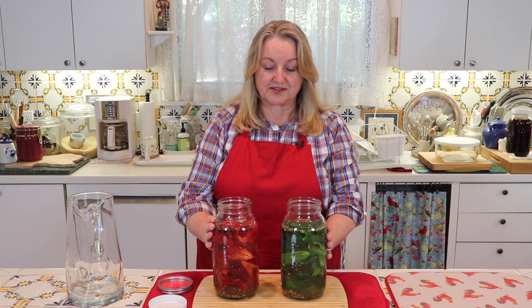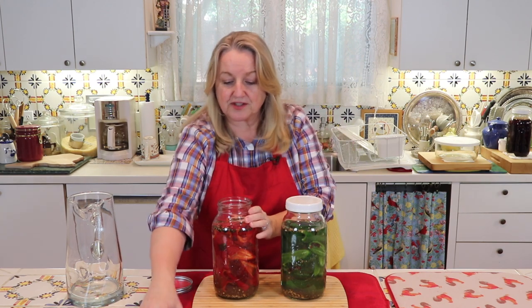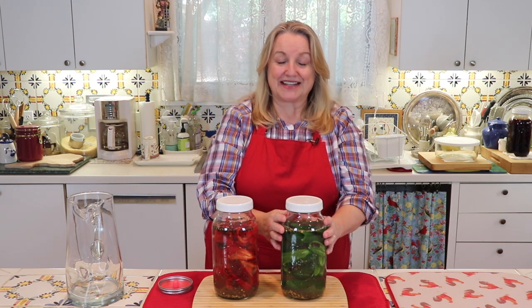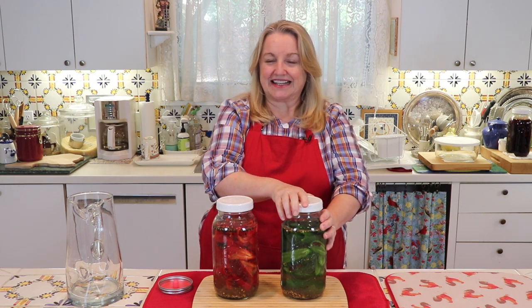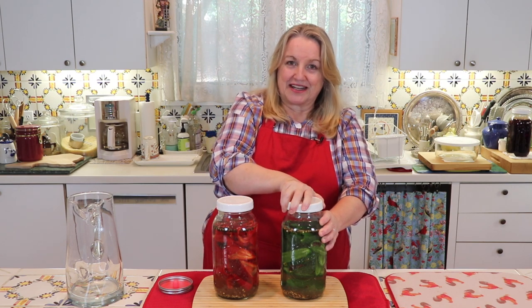At this point you have a couple of options for the lid. You can simply use plain white plastic canning lids put on securely. However, you're going to want to watch these because every day as the fermentation process starts and the bacteria begins to release CO2, this is going to become very bubbly. You're going to need to burp the jars—probably after the second day, especially in warm weather—just release it with a little whoosh and close it up again.